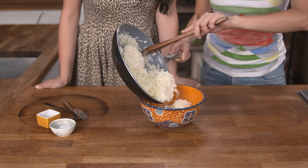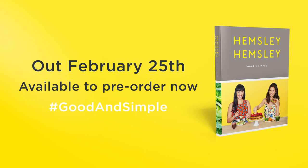Plate up and season. Good and simple. Find more cauliflower recipes in our new cookbook, Good and Simple.